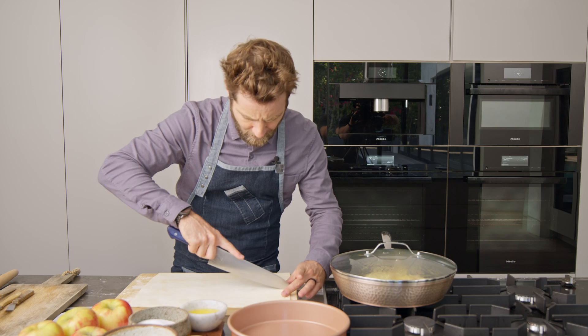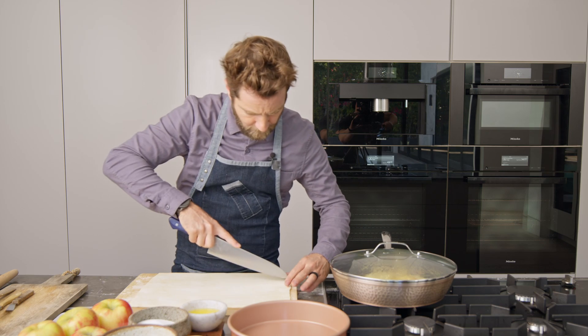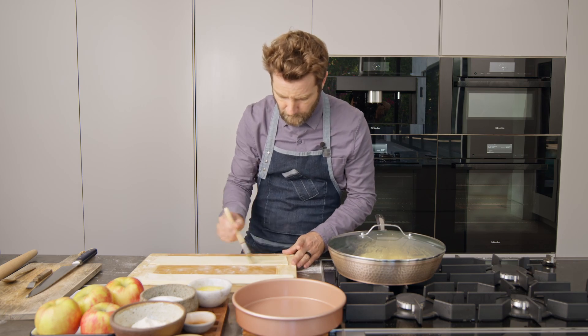For the puff pastry, I'm going to quarter this so we have four nice long strips. Then we're going to brush our puff pastry with a little bit of melted butter.